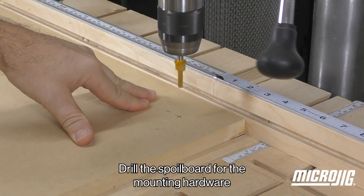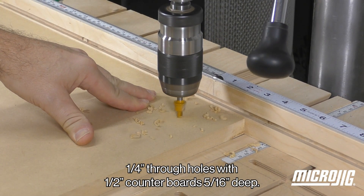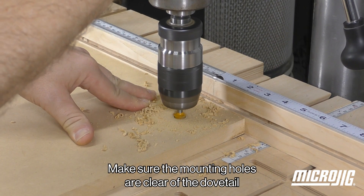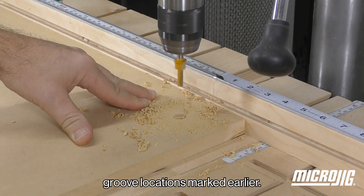Drill the spoil board for the mounting hardware — quarter inch through holes with half inch counterbores 5 sixteenths deep. Make sure the mounting holes are clear of the dovetail groove locations marked earlier.